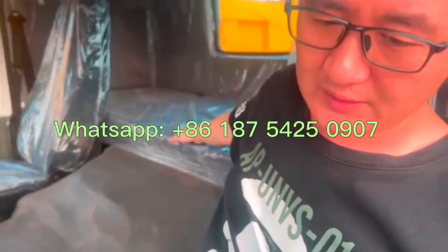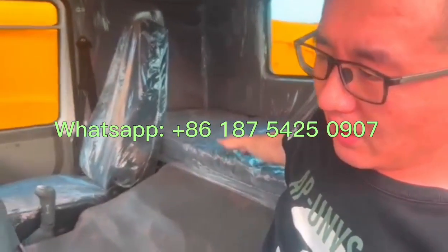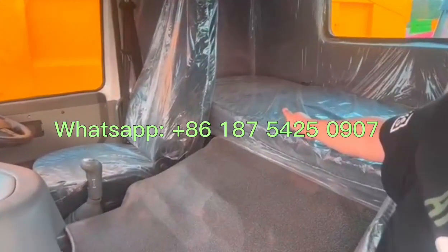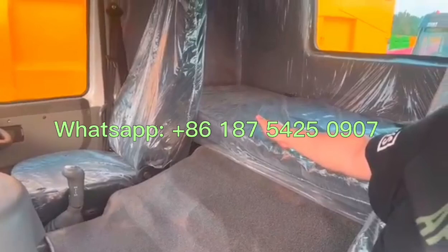This is how we work on the used truck, and that's why we are confident our used truck quality is the best in China.